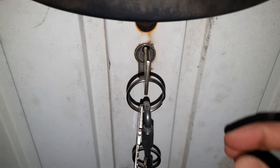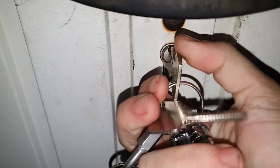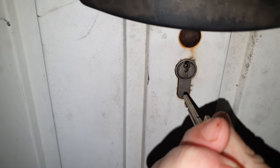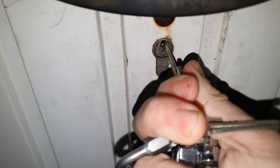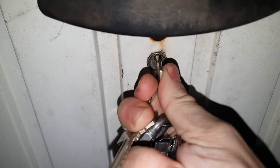Hey guys, HappyDude here. Now if you have the problem that you can't push the key into the lock or you can't twist it because the lock is frozen, you can fix this in a few seconds.